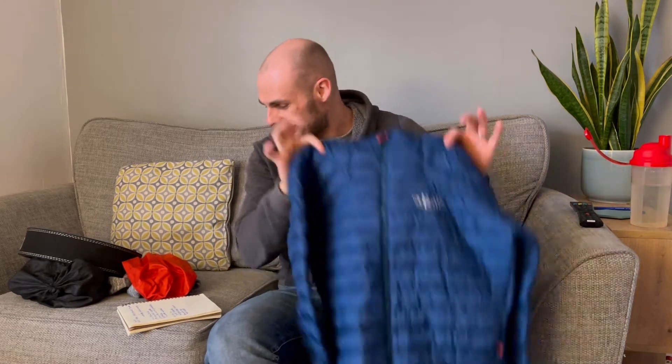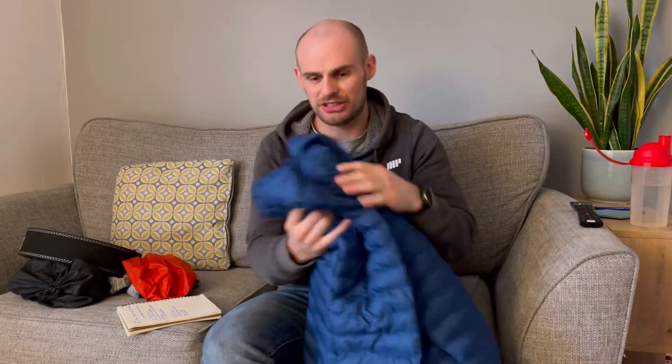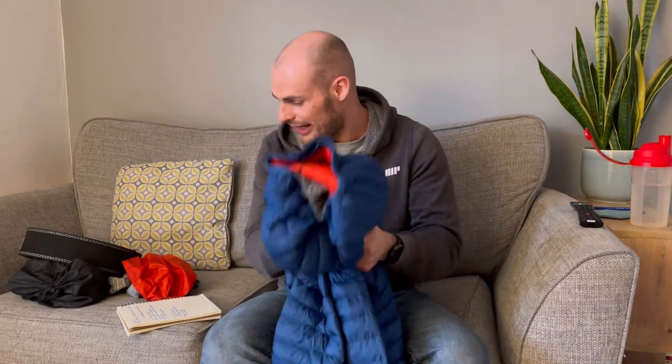A lot of big brands at the moment sell what they call 'high ethical down,' meaning they give more care to the animals while they're alive — but at the end of the day, they still have to kill the animal to get the material. You can imagine what non-ethical down involves, with stories of animals being plucked alive. So this Cirrus Alpine Jacket is made with 100% recycled insulation using RAB's Cirrus material, which apparently offers down-like warmth, packability, light weight, and water repellency.